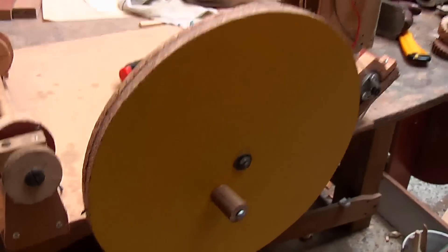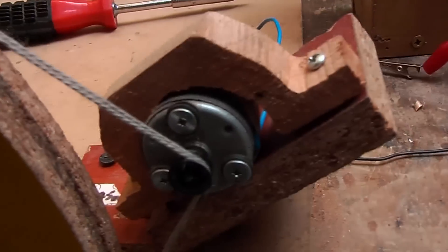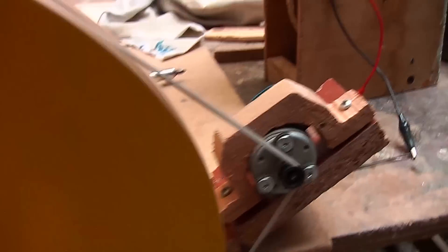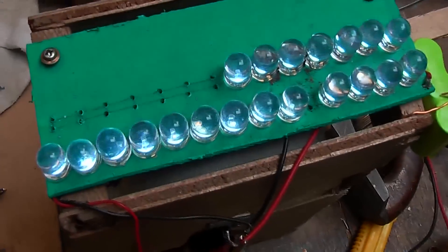Next I wanted to simplify it further, so I made a bigger pulley with one string going to a motor on a pivoting mount. This motor generates 5 volts, which is enough to run LEDs — 20 of them in this case. This setup is quite happy running them.